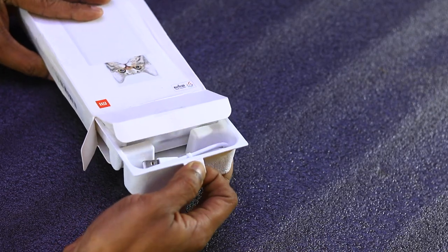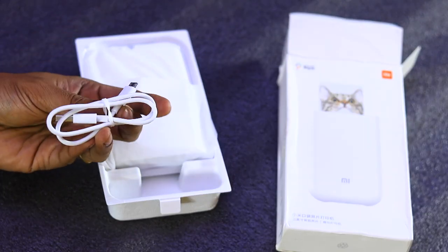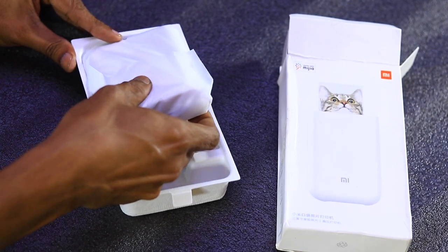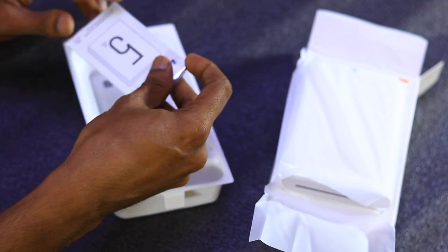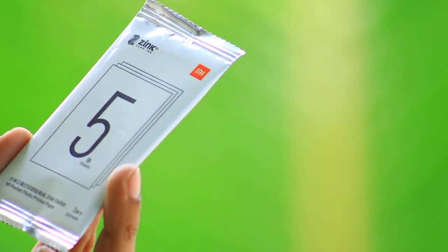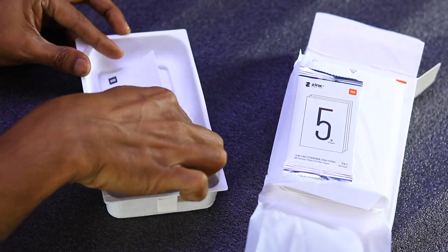There is a tray in the package. This printer comes with a micro USB cable and a plastic cover. It includes a single brand photo paper. There is also a user manual, which is in English — though it is actually full Chinese language.